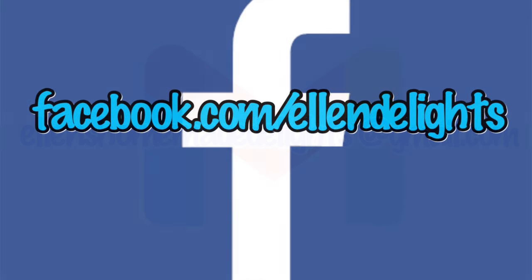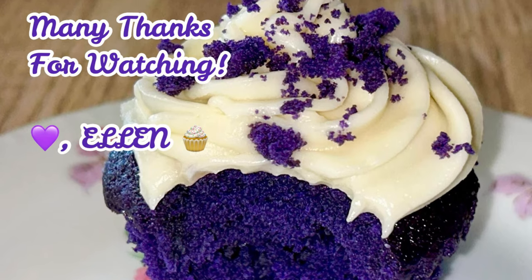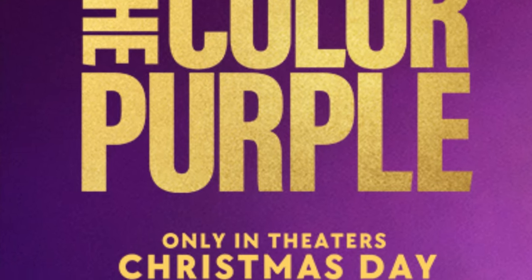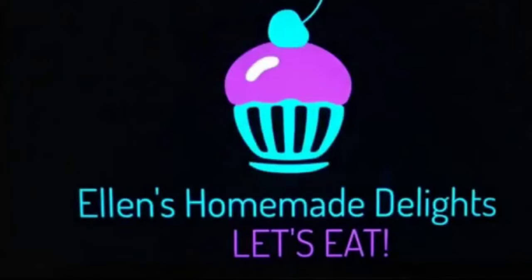My friends, I want to thank all y'all for watching and joining me in my southern kitchen today. If you enjoyed this recipe please give it a thumbs up — I really do appreciate it. Don't forget to share this with your family and friends. Like, comment, subscribe to my channel and click on the bell so you'll be notified when my new videos come out. Also follow me on social media: Facebook Ellen's Homemade Delights and Instagram at Ellen Delights, and don't forget to hashtag Ellen's Homemade Delights. Remember, The Color Purple comes out in theaters on Christmas Day — wear your purple! I'll see you next time. Let's eat. Much love. Merry Christmas and Happy Holidays!